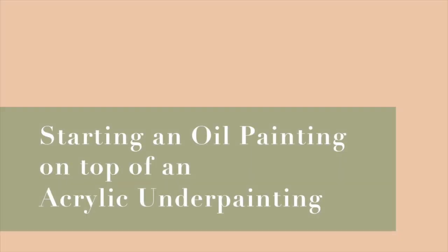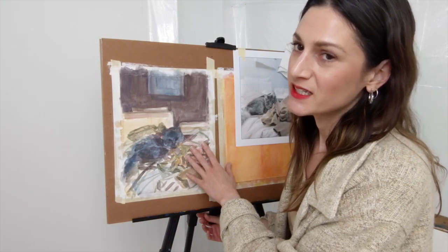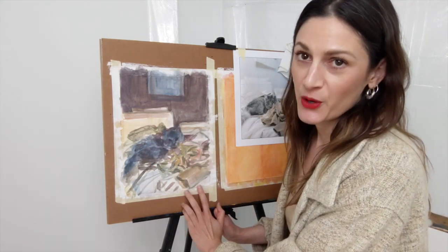I'm going to show you a little bit of my painting process today. I have my dried acrylic underpainting, which I explained in a previous video, and I'm ready now to go in with oil.